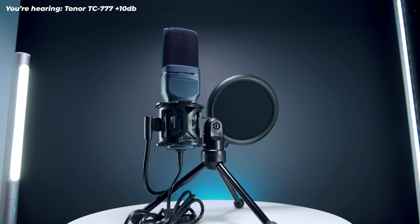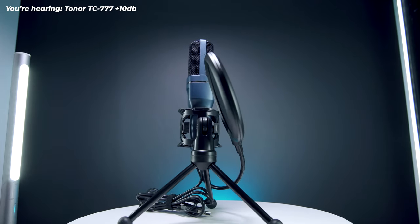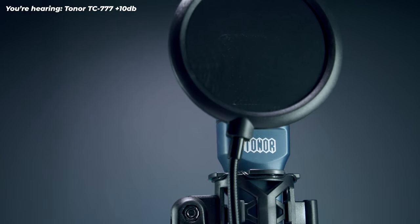This is the Toner TC-777 microphone and I'm holding it really close because the self-noise levels are much lower than the other ones. What you get with this microphone is a stand with legs, a pop filter, and a microphone muff or sponge — though I don't know why anyone would use that, it just makes the sound a little muffled. The pop filter actually works very well and the clarity is much better without the muff.